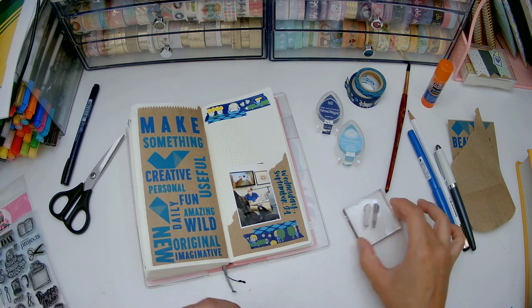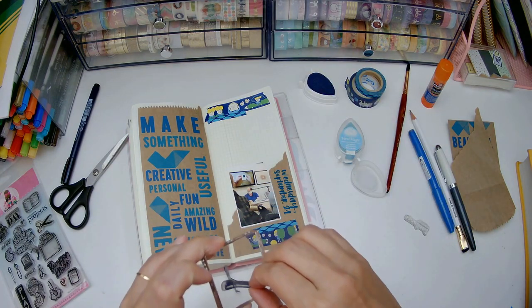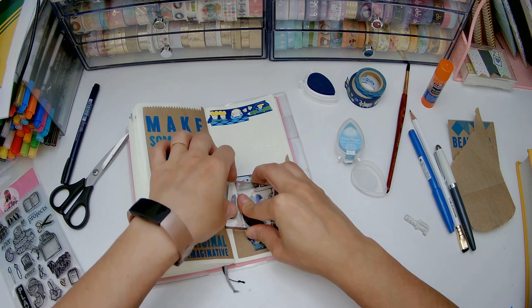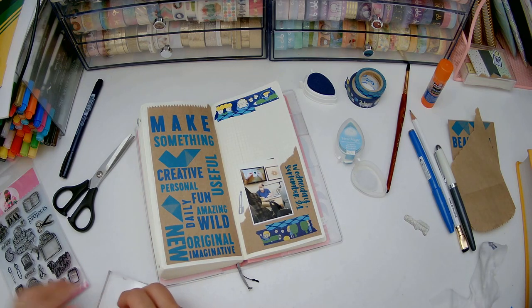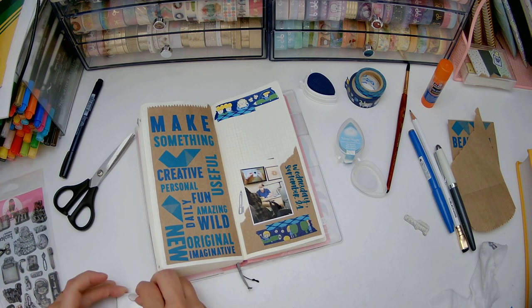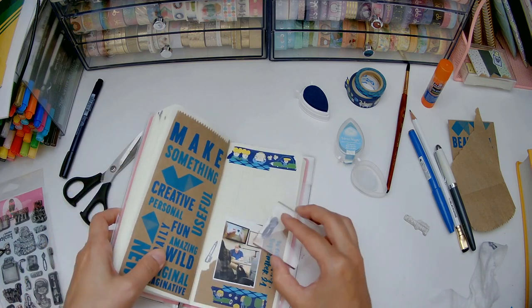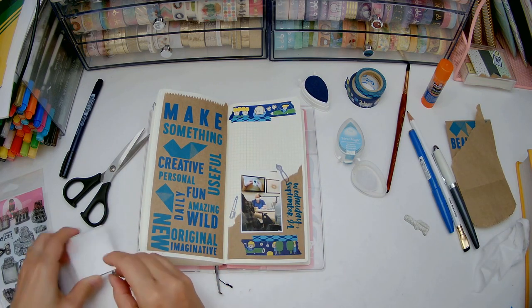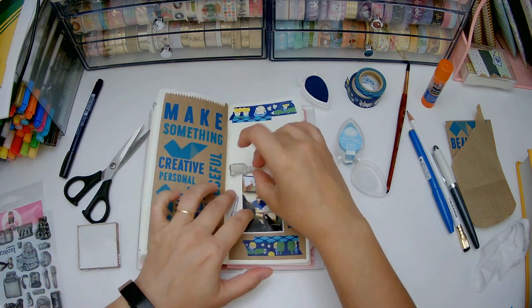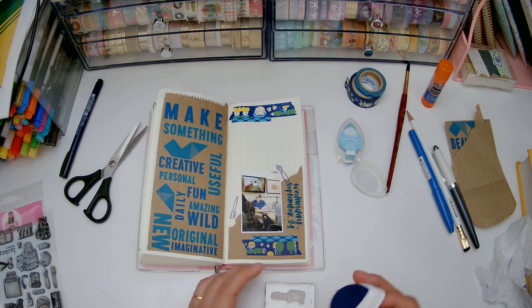I'm also, as you can see here, trying to make a more conscious effort to use my stamps. I really like stamps — I have a bunch, and I even purchased four sets of clear stamps in the past two weeks. But I rarely use them, and I think the main reason is because it's kind of a hassle to take them out, use them, and then clean them and put them away. But I really enjoy them, so I'm trying to be a little bit more conscious about using them more often. That's basically what I'm doing here, and I think that's pretty much it for this video.